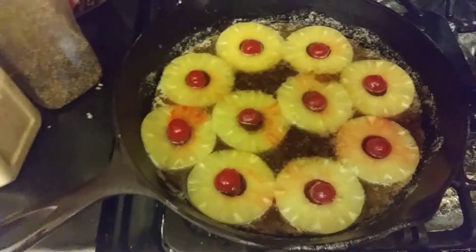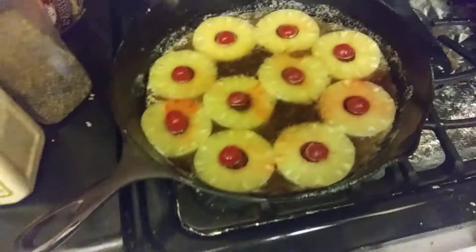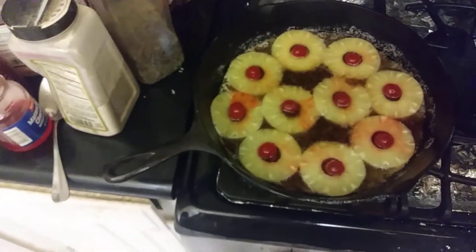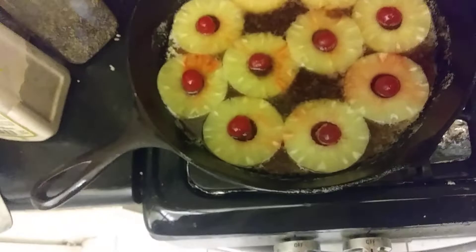Coming to you live from beautiful downtown southern sunny California with a pineapple upside-down cake done the old-fashioned way in a real pan — an iron skillet. Pineapple upside-down cake.